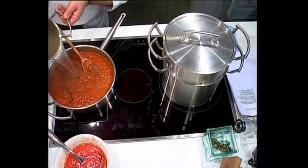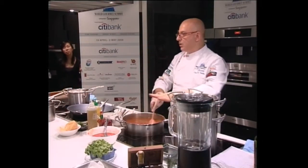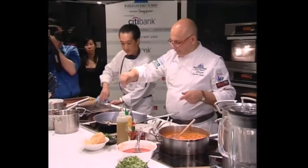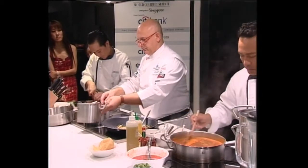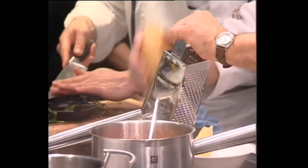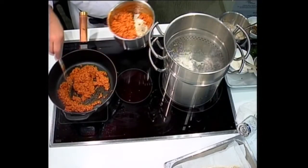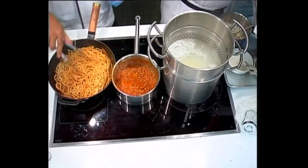This is called the drunker. This is the stock — the vegetable stock. Now cooking for about 45 minutes to one hour, very slow. This is the pecorino — the pecorino cheese — grated on the large hole. This is strong. This is called cacio cheese. Parmesan cheese.